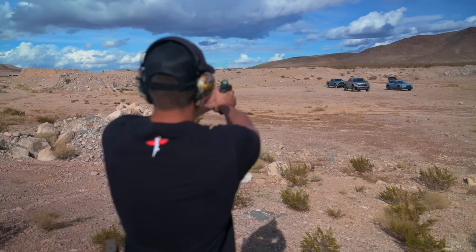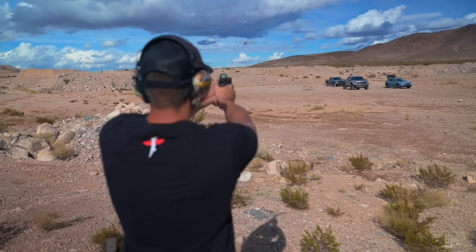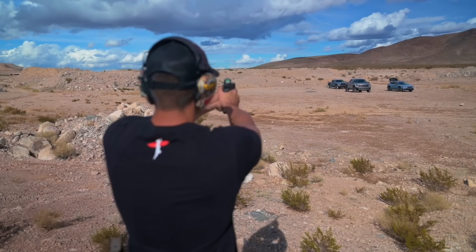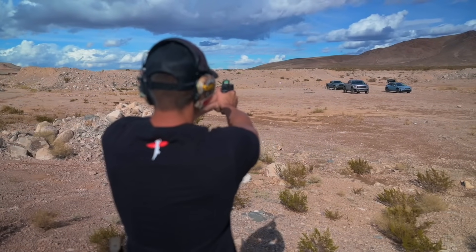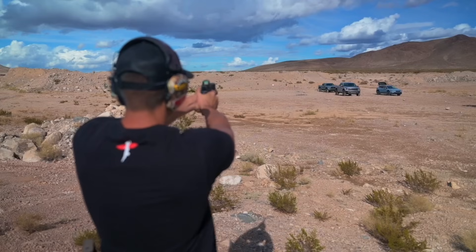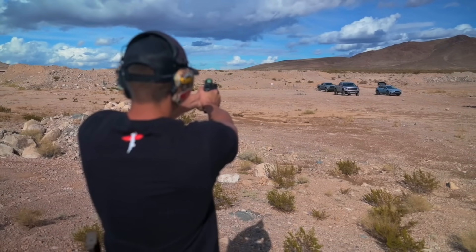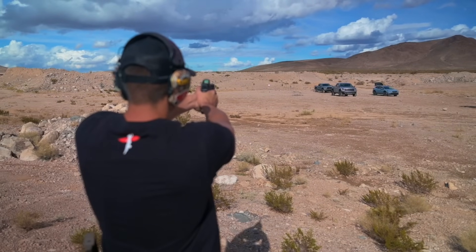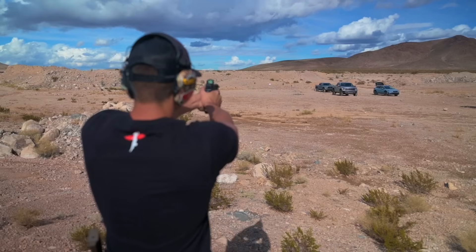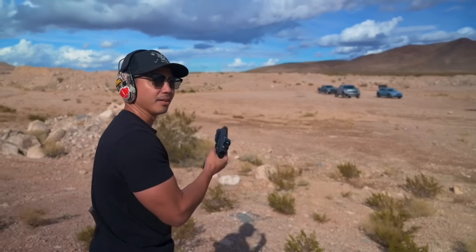Alright Landon, let's see that 100-yard first shot — one shot Larry. Result: barely off target, low left.